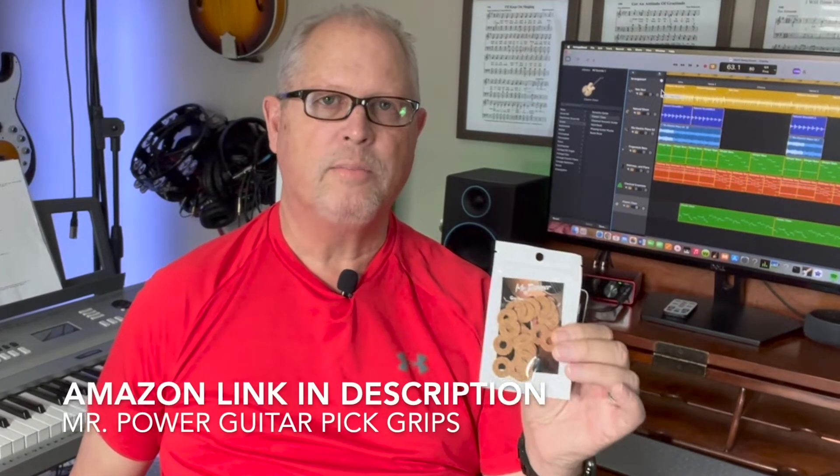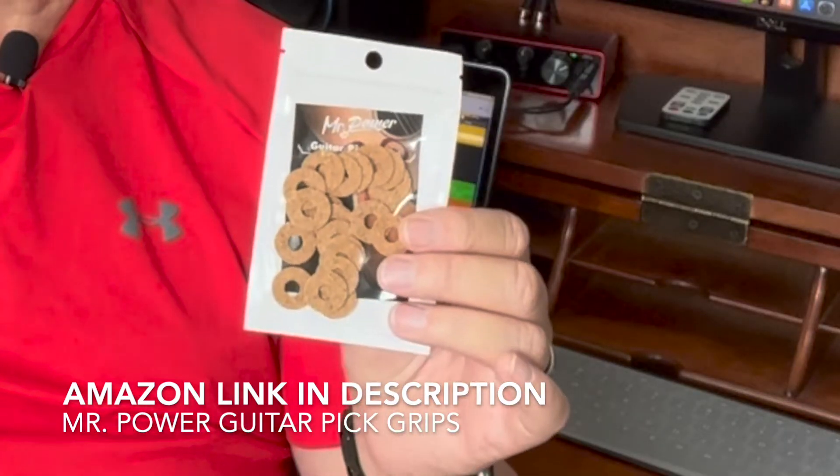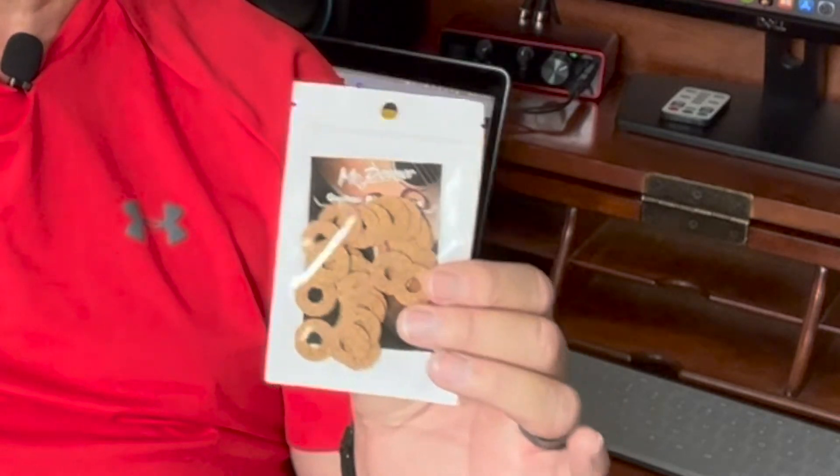One very inexpensive one is called Mr. Power Guitar Pick Grips. It comes in a pack of 20. They're actually made of cork, just kind of like little donuts, and they peel and stick on the back of the pick. What I do is put one cork grip on the front and the back of the guitar pick and it helps you grip it a lot better.